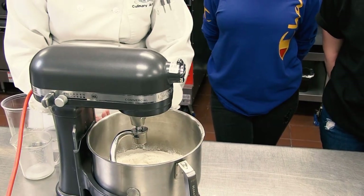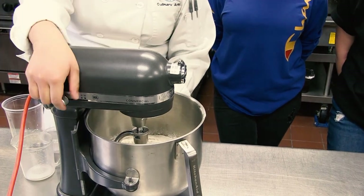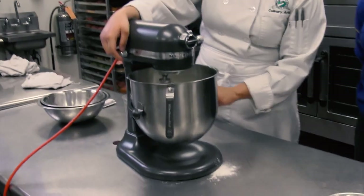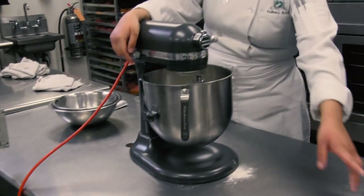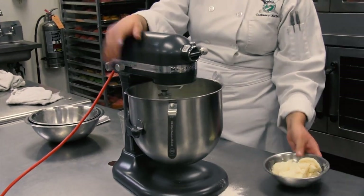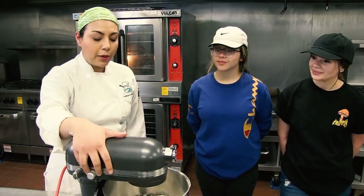We're going to start to mix this. Because this recipe has a high amount of fat, we are going to hold on to it until the pickup stage — that means when all the ingredients have come together, then we're going to add the fat. So we're going to wait just a little bit.